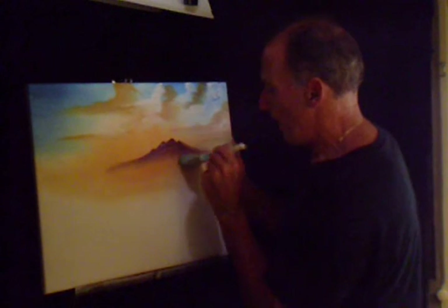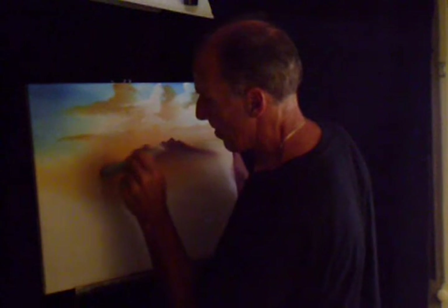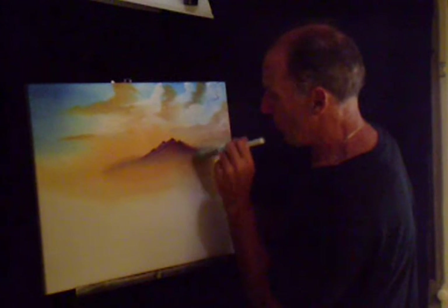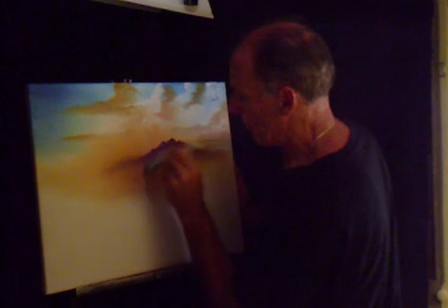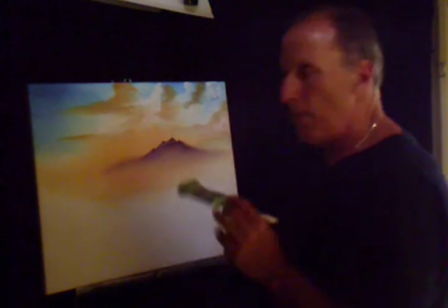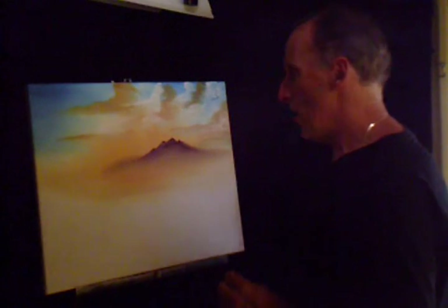Now we're going to take that blender brush and tap down here to create a misty look, kind of where it blends right in. This is what you want to create because you don't know where the mountain stops or where it starts. You got the layers there where the sun's coming out, and then it looks further back — like you got your mountains back there or your sky.